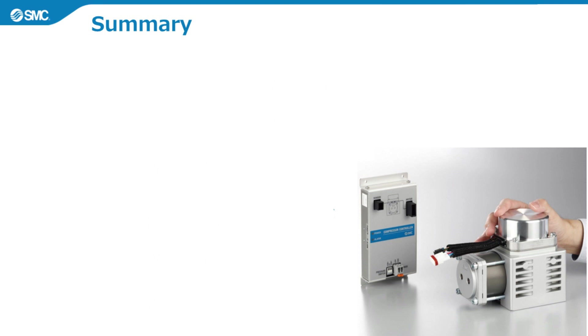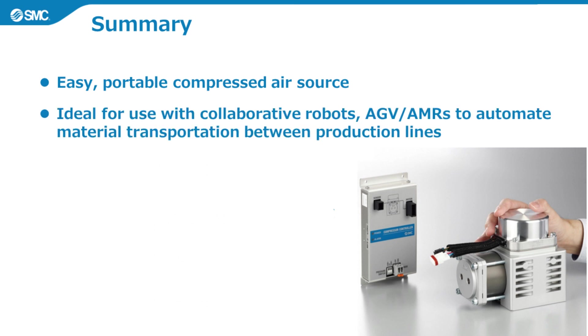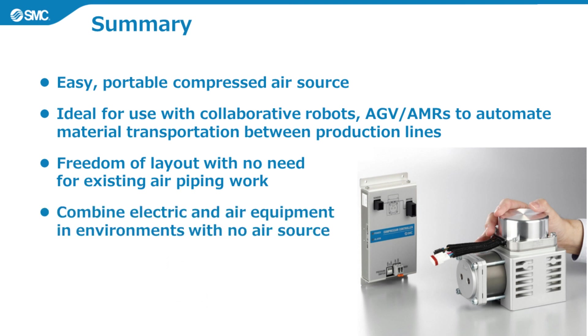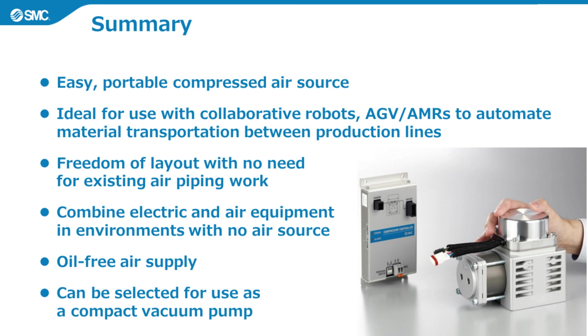Here is a summary of this video. First, this product is an easy, portable compressed air source. Second, it is ideal for combining with collaborative robots, AGVs and AMRs used to automate material transportation between production lines in a factory. Third, it allows freedom of layout with no need for existing air piping work. Fourth, it allows flexible combinations of electric and air equipment in environments with no air source. Fifth, it can provide an oil-free air supply to applications that require this. Sixth, it can be selected for use as a compact vacuum pump.